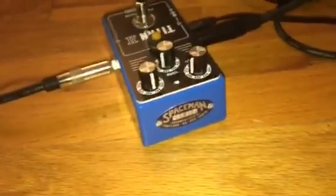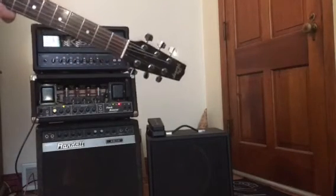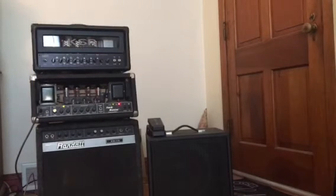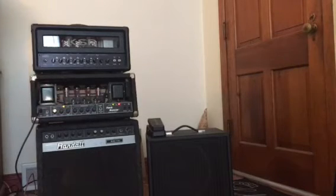Limited edition. For this demo we're going to be playing the Heritage Zika. I'm currently tuned to C sharp, so we'll be going for a little lower tones. Turn up the volume on this just a little bit — there are our clean tones.